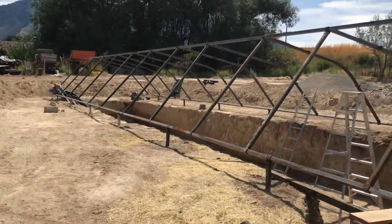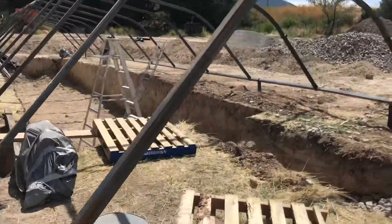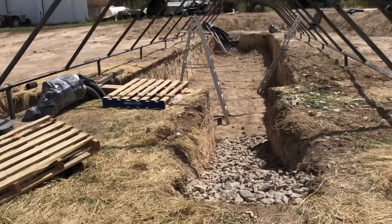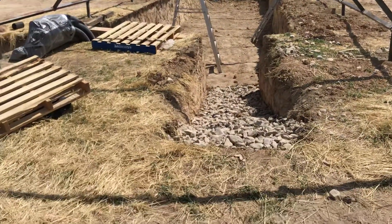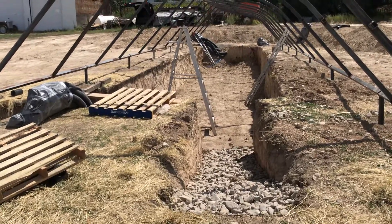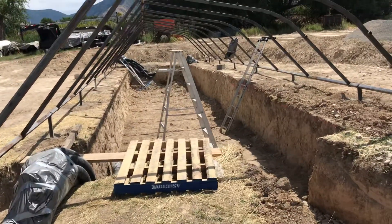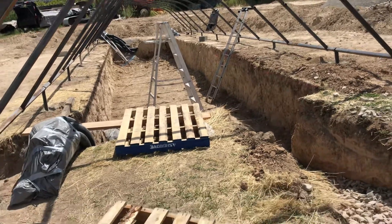It's coming along really nicely. This will be the entry into the greenhouse. We may have some water issues in the winter — we have a low water table here — so we're using gravel so the water can exit if it does indeed come in. But this is the first of what will be many videos on this geothermal greenhouse.